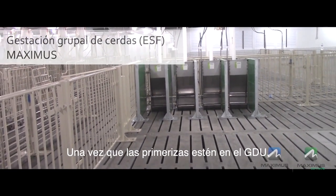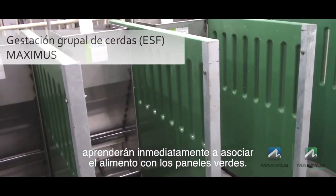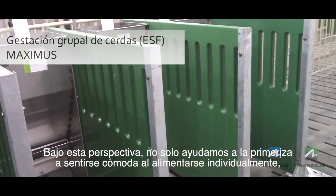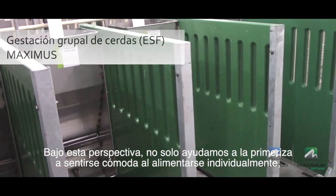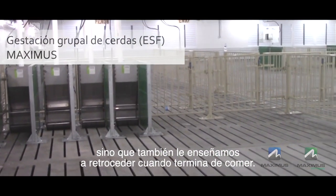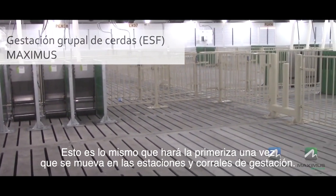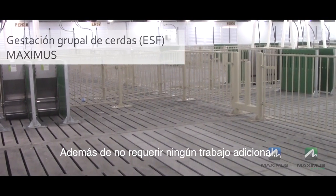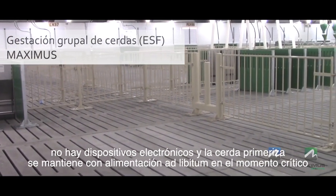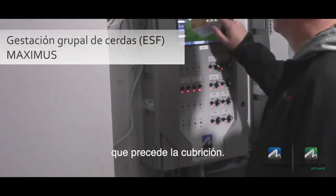Once the gilts are entered into the GDU, they will immediately learn to associate feed with the green panels. This can also be done using single space feeders. In this situation, not only does it help the gilts get comfortable feeding individually, but it also teaches the gilts to back out once they have finished eating — the same thing they will do once they move into the gestation pen. Along with not requiring any additional labour, there are no electronics and the gilts are kept on ad-lib feed at a critical time prior to being bred.